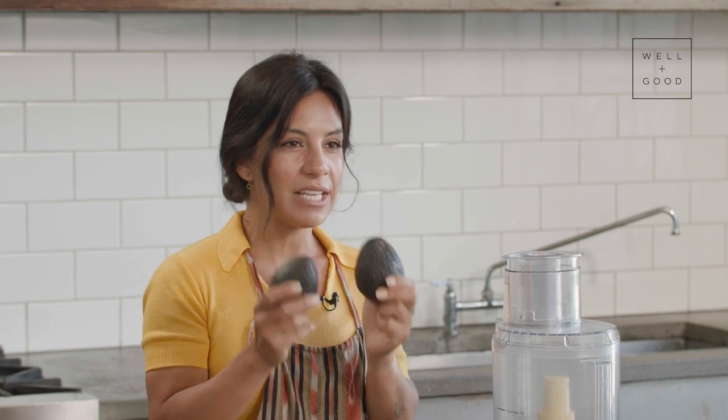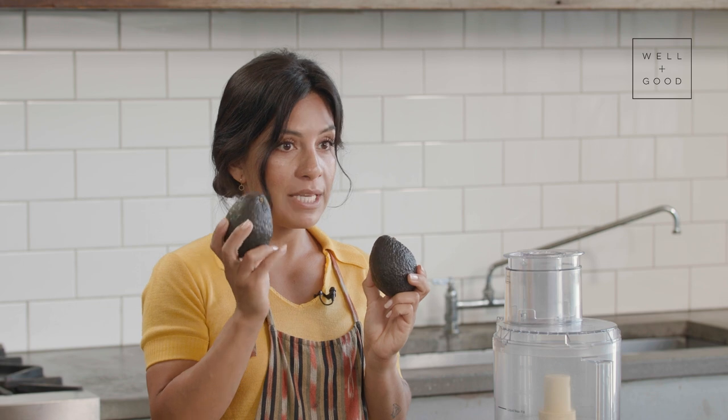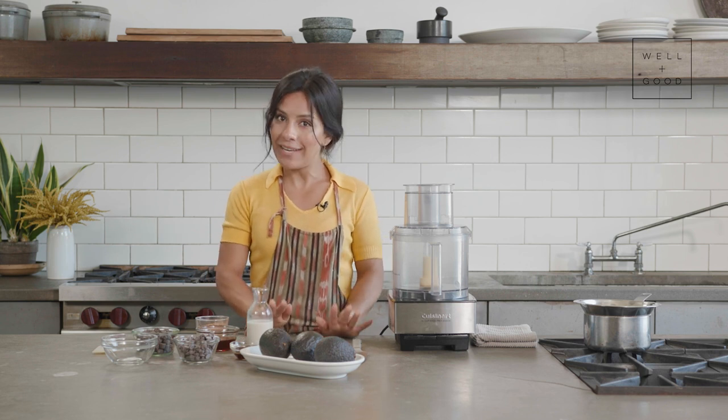Avocados have a naturally occurring high level of good fats, and that's going to lend to the lusciousness, the creaminess, and the voluminousness you would get in your normal dairy-infused mousse — but this one is going to have no dairy.